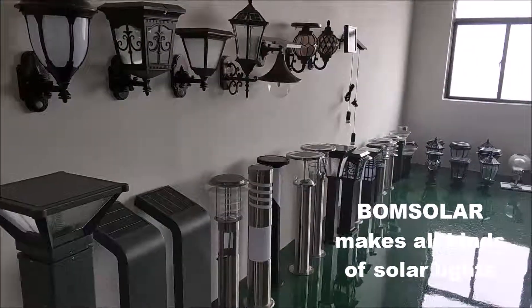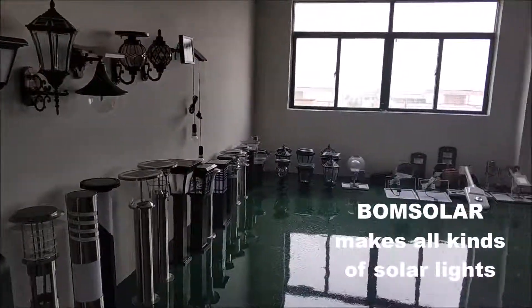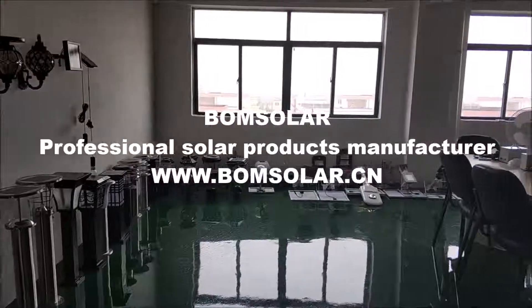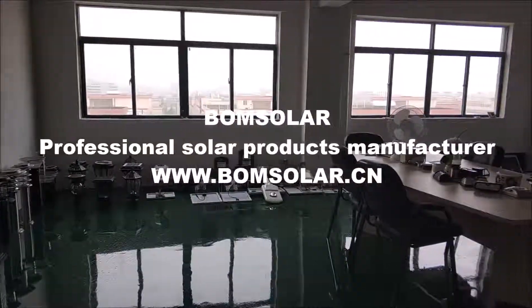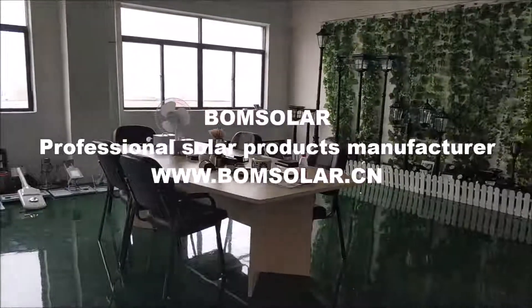Bonesolar makes all kinds of solar lights. Bonesolar — professional solar product manufacturer.